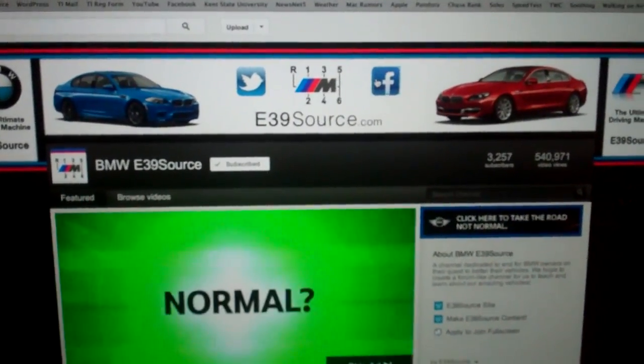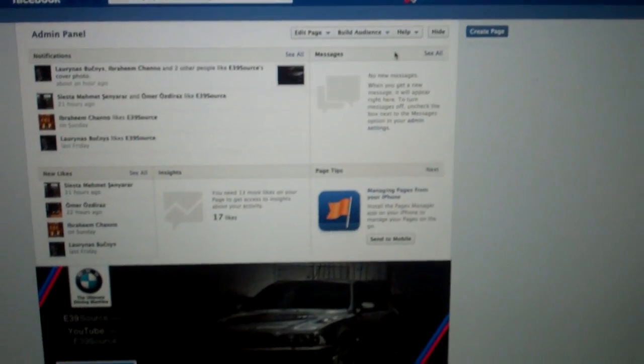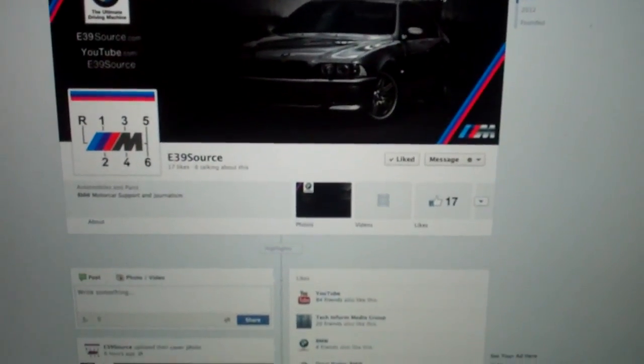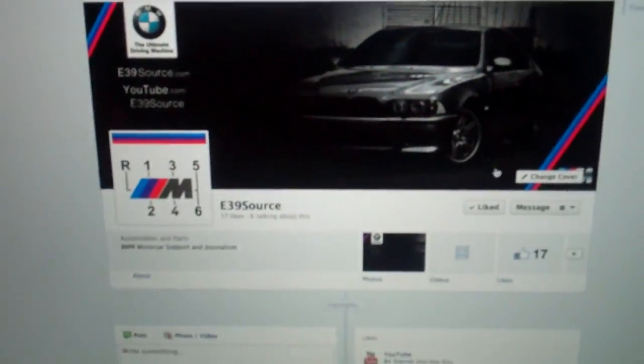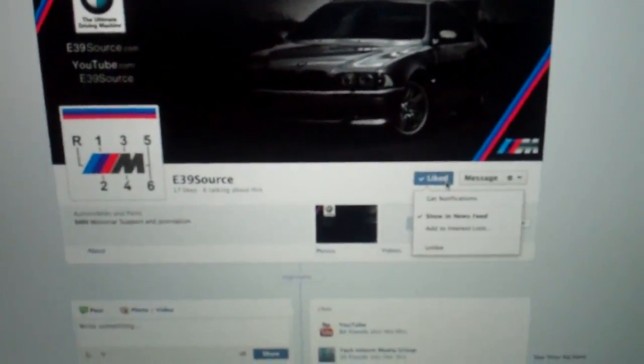If you haven't liked us on Facebook, please go do that. I actually redid that graphic today — it looks slightly different now. Enhanced the font, changed the colors a little bit, and there's our beautiful M graphic, as well as our Twitter, Facebook, and YouTube profile image — all the good stuff. Check that out if you like.